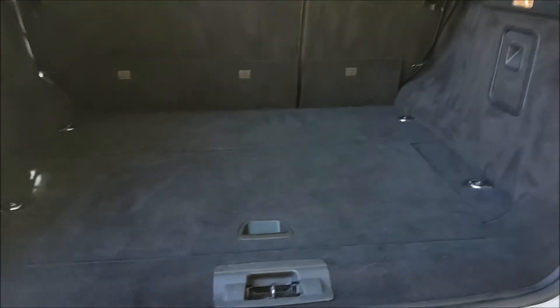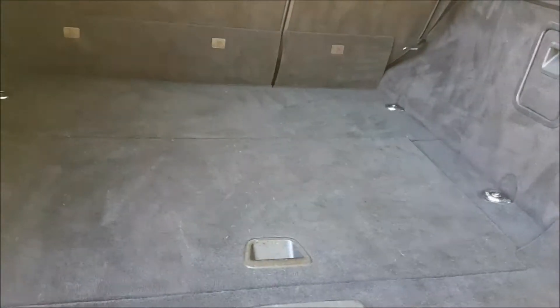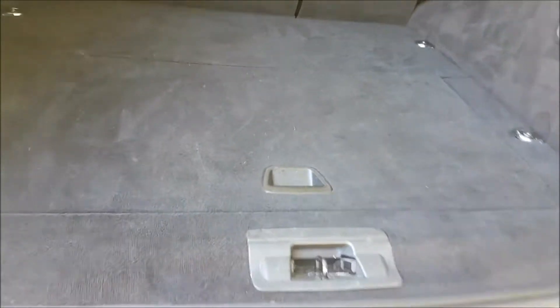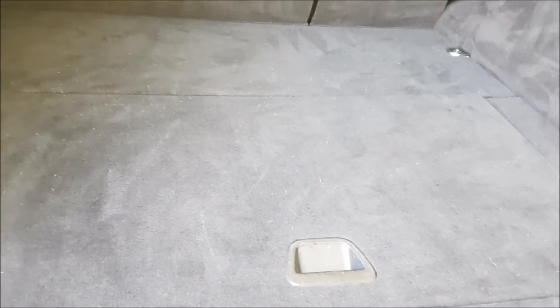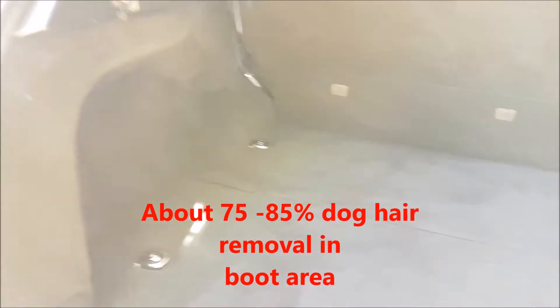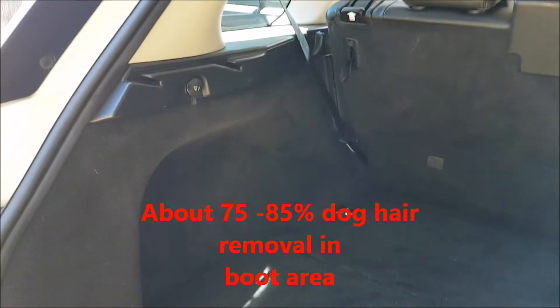I showed the customer — this fabric back here is completely different to anywhere else and I wasn't able to get all the dog hair out. I got probably 95 percent of the dog hair out everywhere else, maybe a little bit more, but here we're at about 80 percent. It's basically just stuck into the carpet and you have to individually pull them out. This area was heaps worse, but I persisted for a good 40 minutes just on this area and did my best.